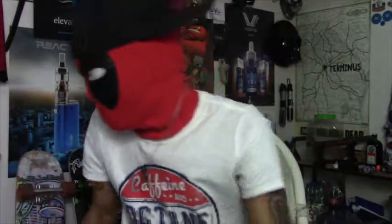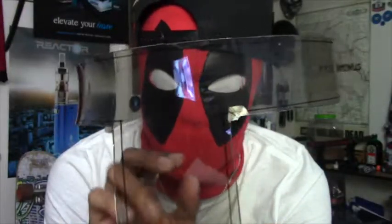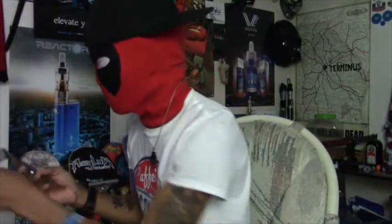This is the visor I redid today. It's pretty much made out of — I want to say acrylic almost — but it's actually super clear, really sturdy, and really good to see through. I'm going to add the tint film to it once I super glue it back into the helmet, and pretty much be good to go from there.